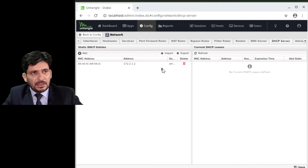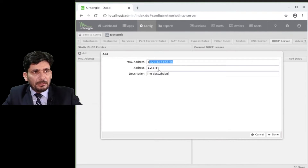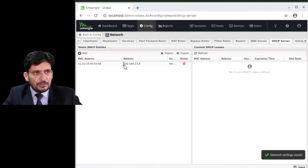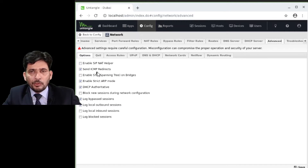Now we go to the DHCP server. Once clients are connected, you will see all DHCP entries here. You can choose static addresses and assign them. It will automatically get a particular IP address in static mode. You can explore these options yourself — I am just giving you an overview.